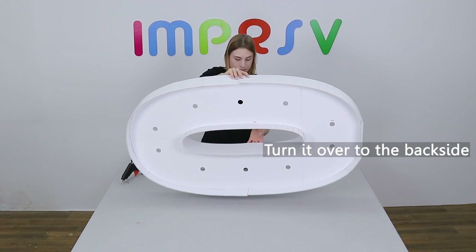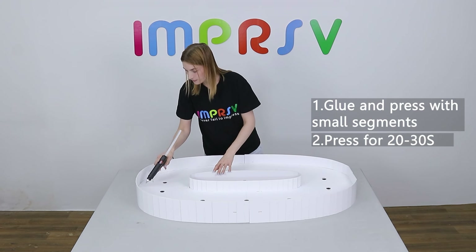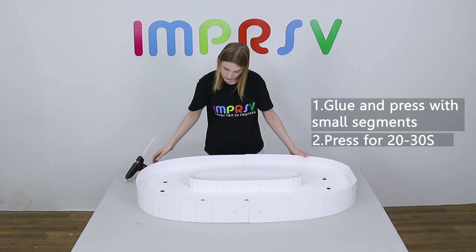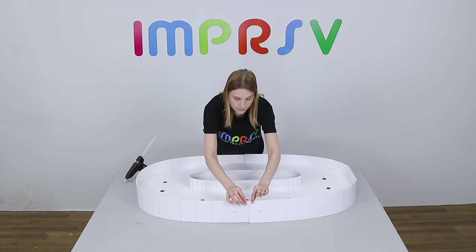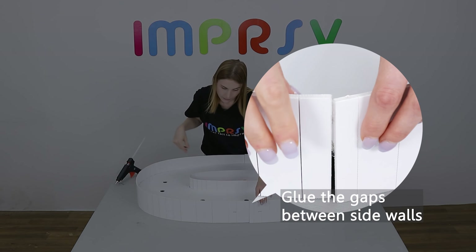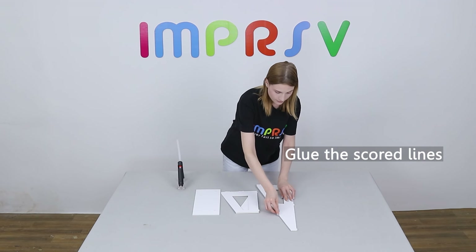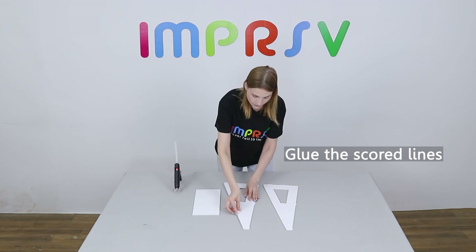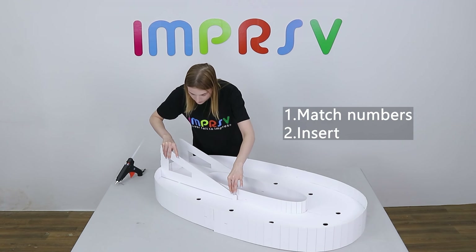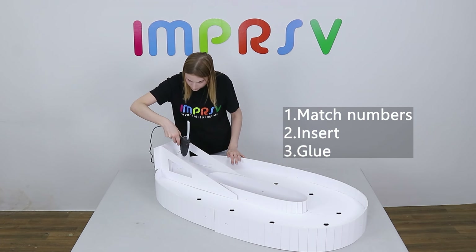Turn it over to the back side and glue. Glue small segments each time and press for about 30 seconds till it dries. Don't forget the gaps between the sides. Glue all the gaps to make sure it's sturdy enough.